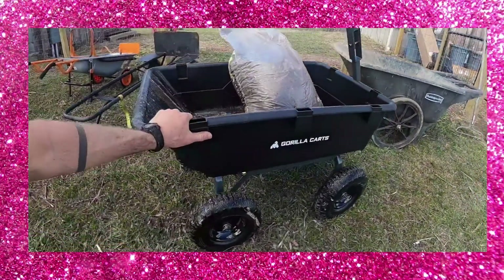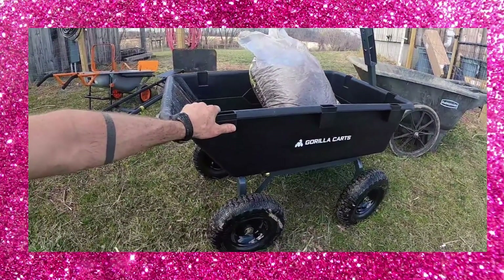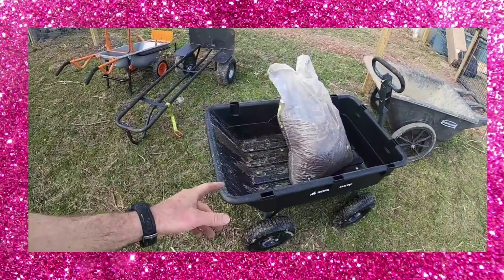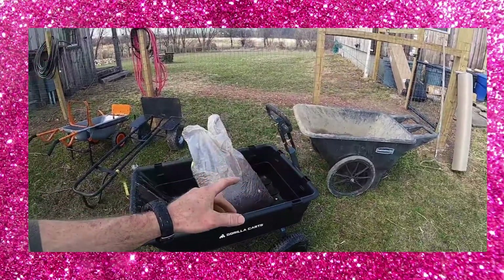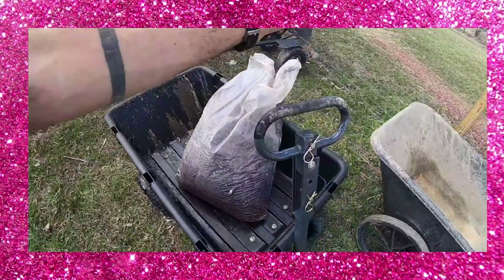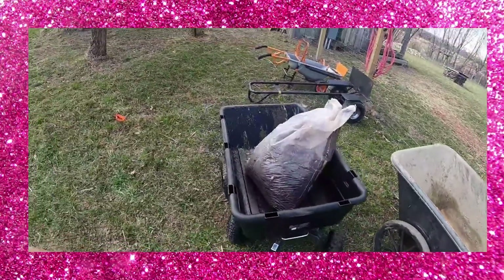It is the heavy-duty poly Gorilla Cart. It is just a huge time saver and helper — I can't emphasize it enough. It's not that we don't use our wheelbarrows and our dollies and our hand trucks and all that, but the Gorilla Cart is just an all-purpose moving and dumping machine.